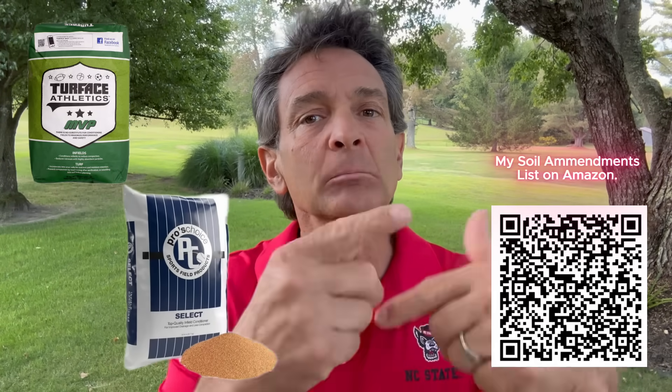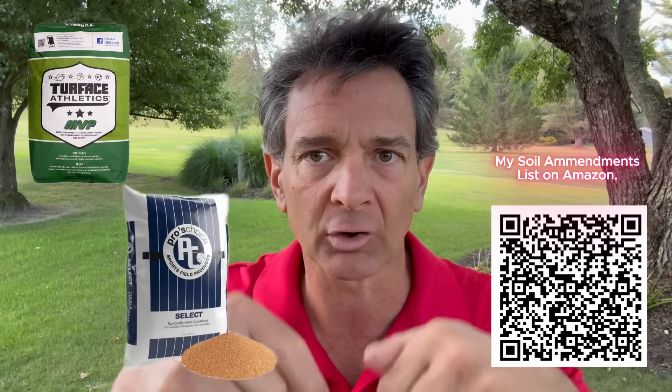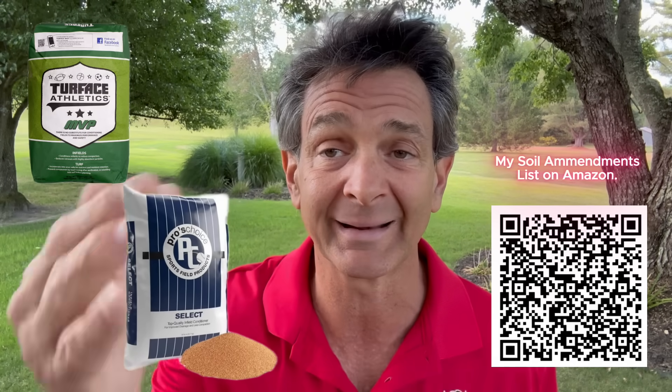Getting down to amending the soil - many of you may say, let's use organic matter. Not a bad move, but I've got one better. There is a ceramic aggregate. I use Profile. There are two I found on Amazon: Turfus and Fielder's Choice. They're all essentially the same particle. Why you would not want to use only organic material: what we're wanting to do is get water infiltration into that soil - we're wanting to get down in there.